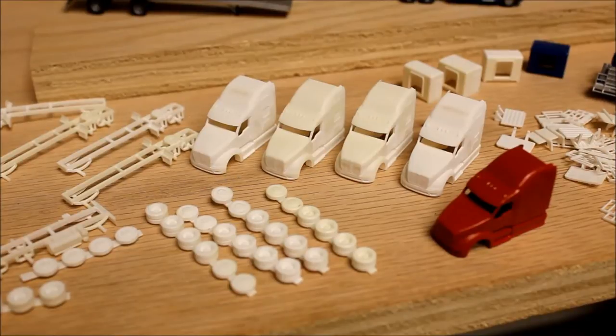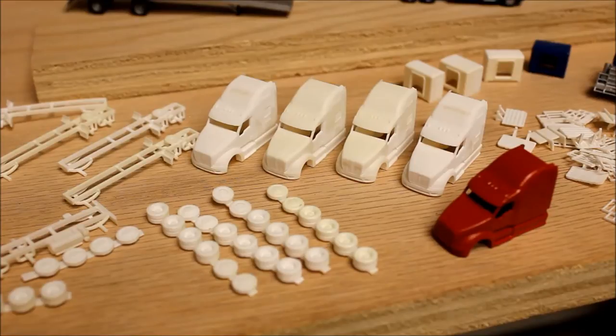This is a set of four cabs for my Peterbilt 387 model. I just received these from Shapeways a couple days ago, soaked them in solvent, and they're just sitting here waiting for paint.